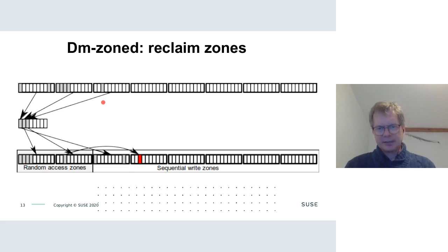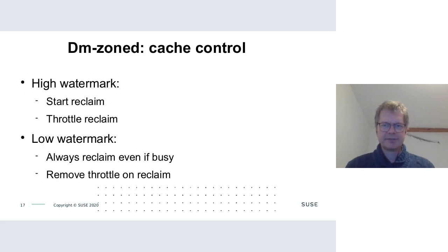When the system is idle, dm-zoned starts reclaim — essentially garbage collection — to free up random access zones. Reclaim copies the oldest data from a random access zone to a sequential zone, updates the mapping table, and frees the random access zone. This continues until all random access zones are free for new I/O.